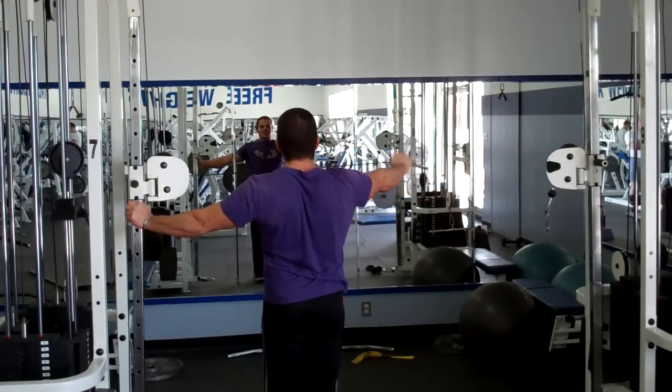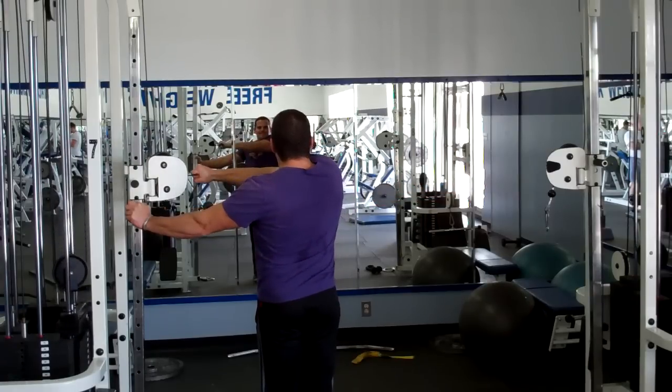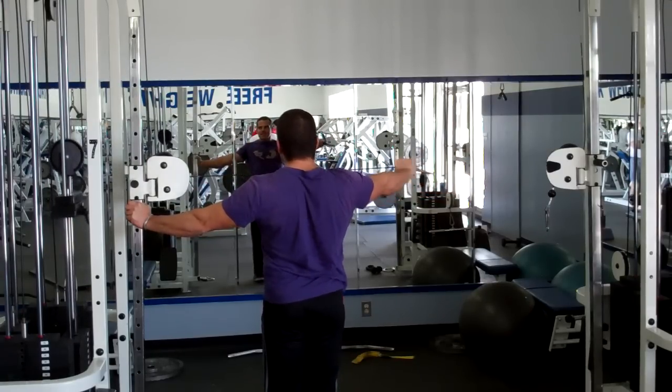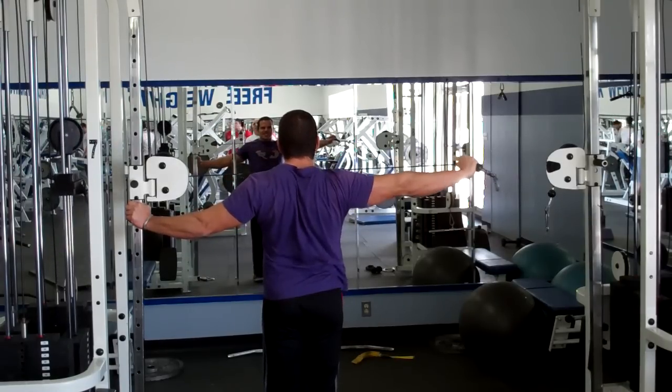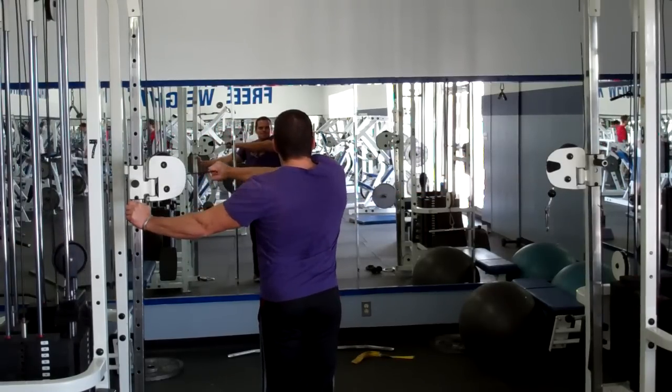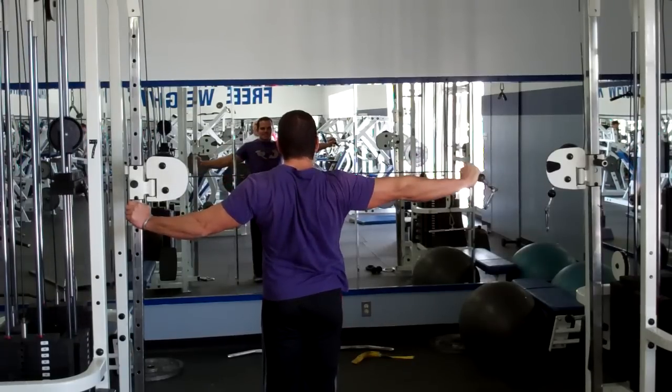This is a great exercise because you get that full constant tension and a really great range of motion — much better than if you were doing the same exercise with dumbbells. You often see people do bent-over flies, but in my opinion, this is a superior exercise due to the range of motion and the constant tension on the delts.